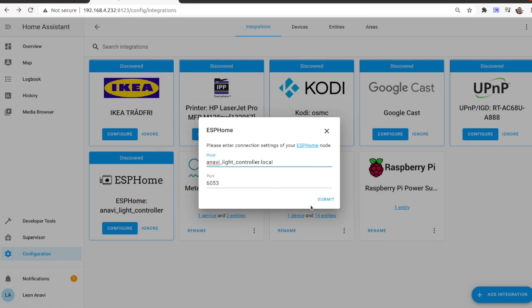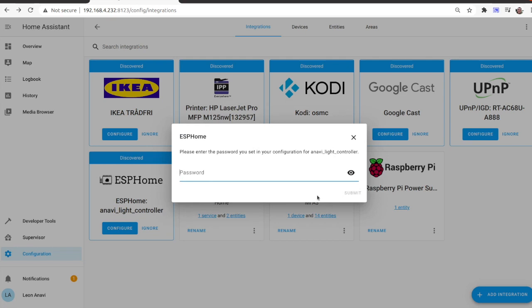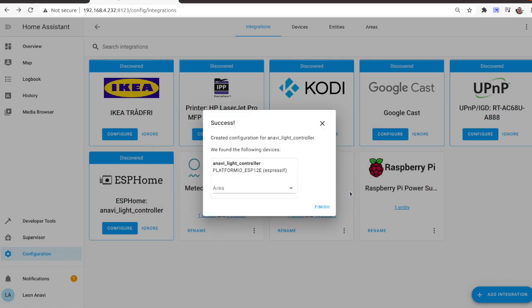Enter the password from the ESPHome configuration file. Click Finish to complete adding the device. After successfully adding the ESPHome device to Home Assistant, it will appear in the Overview section.